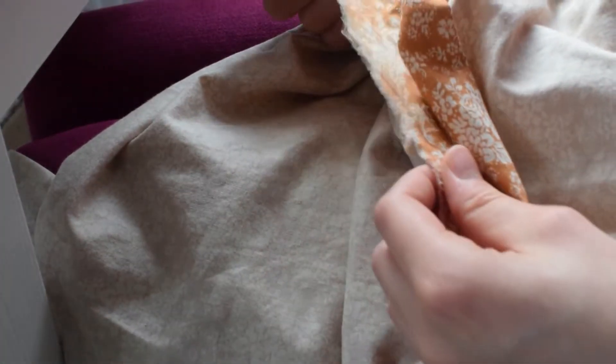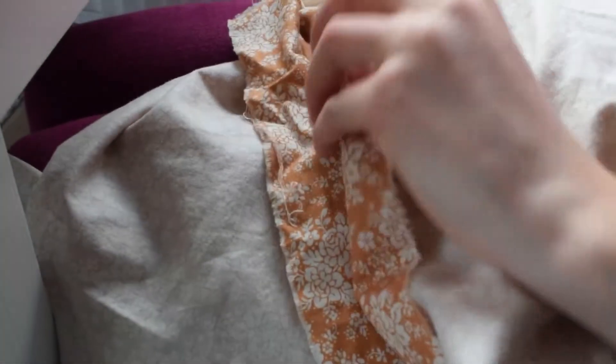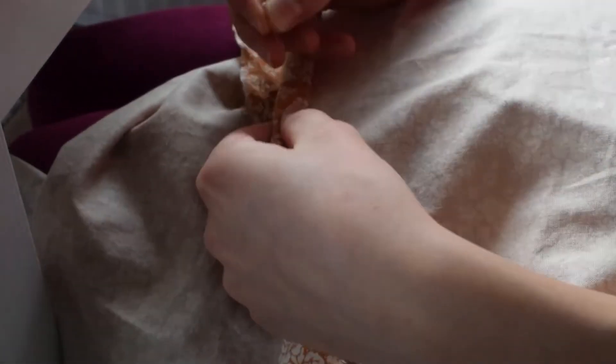Because as you can see the rough edge does tend to fray a bit, especially after washing. That's why I'm doing a double fold here to create a nice rolled hem that won't fray.